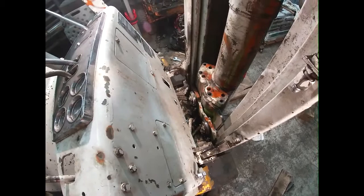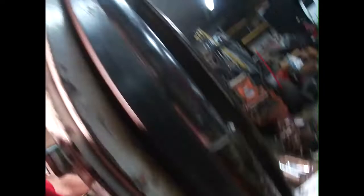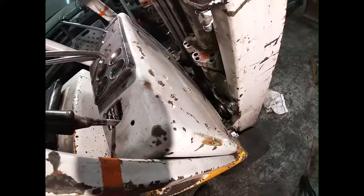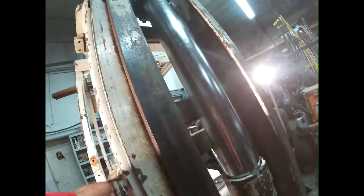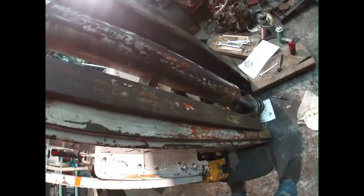It's probably got to prime the system while it's running. Let's see what we can get. It's moving a little bit - oh, we got success! It's definitely low on fluid, we're gonna have to put some fluid in it, but other than that she's working. Now we can get to work finishing the rest of it.